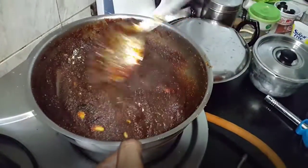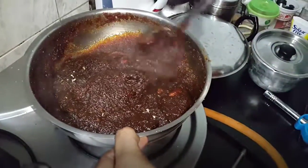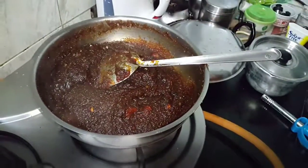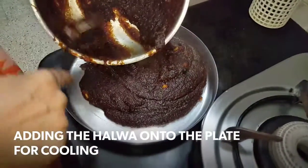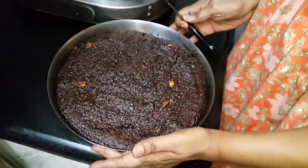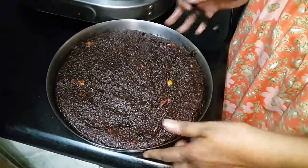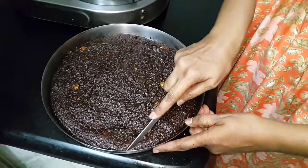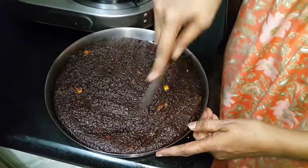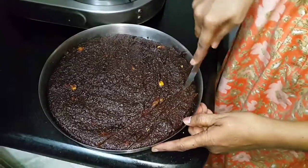The stove has been turned off before I added the ghee and cardamom. I will cool it on the plate for some time. Now it is quite cool, so let me cut it. You can cut it in whichever shape you want. I am going to cut it into square pieces.